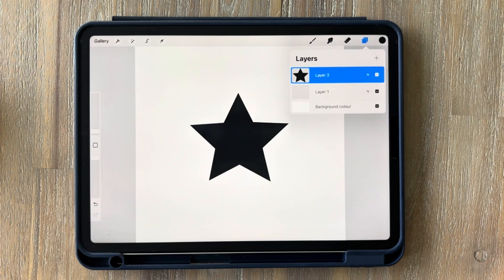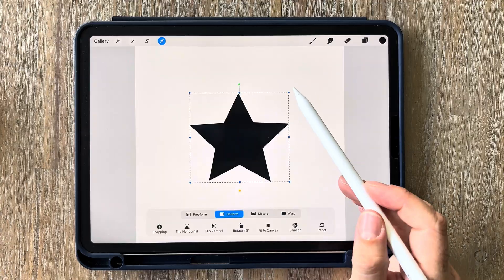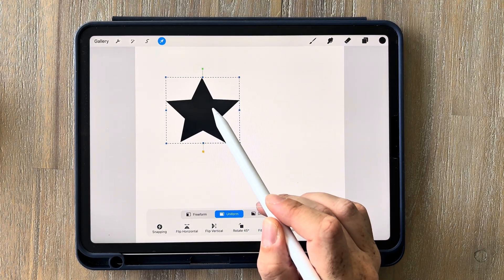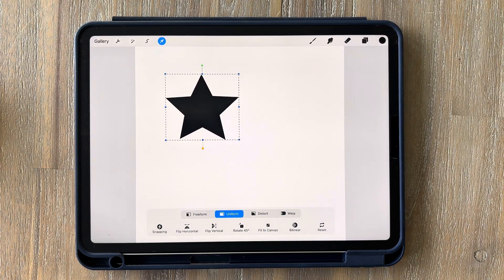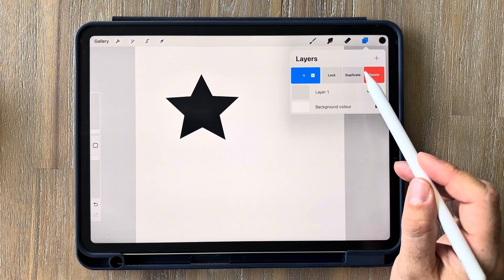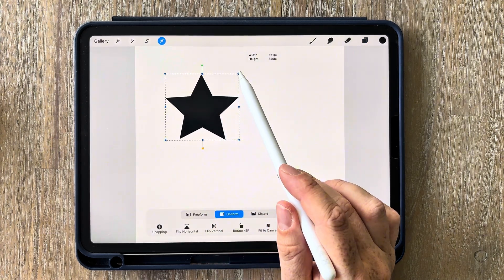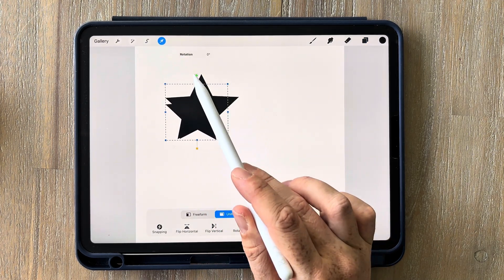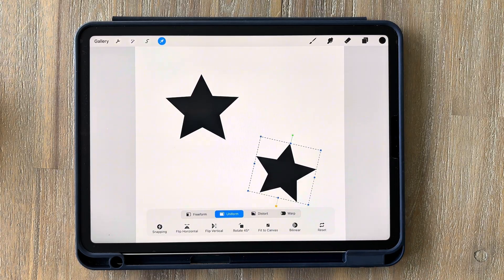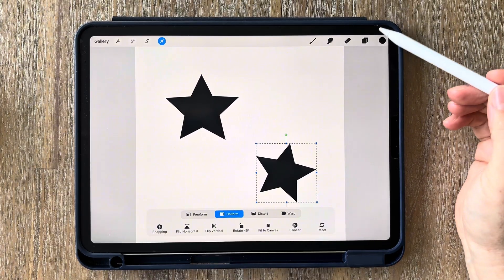Our next step is to resize and duplicate the stars and change their colors. Select the cursor — with uniform still selected — grab any of the blue dots and drag it up and to the left a bit. It doesn't really matter where you place it as long as they're all evenly spread out at the end. Now tap on your layers, swipe left and duplicate your layer. Select your cursor again, resize it a little bit smaller, use the green dot at the top to rotate it and drag it somewhere else on the canvas.